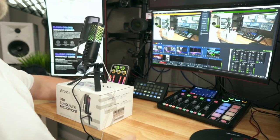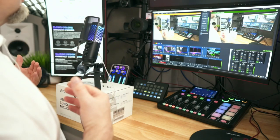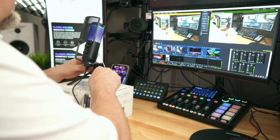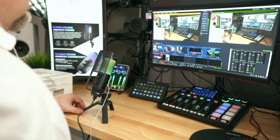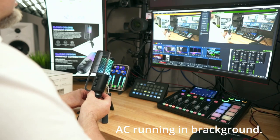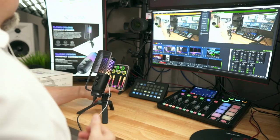Let's do a little proximity and off-axis test. It's on a box to lift it up a little bit, as you can see in the picture, just to get it a little closer to me. If you just had it sitting on the desk, this is what it would sound like with it right down in front. It does angle up so you can adjust the angle and tilt it up towards your mouth a bit.